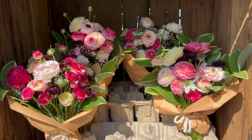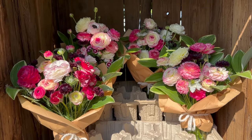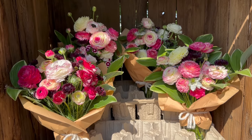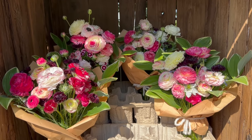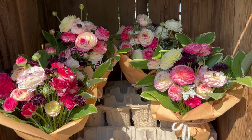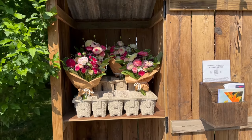We've got our ranunculus as the focal flower, sweet William, black button bachelor's buttons, some nigella tucked in, and then three stems of Solomon's seal surrounding the bouquet — all wrapped up and ready for their new homes.